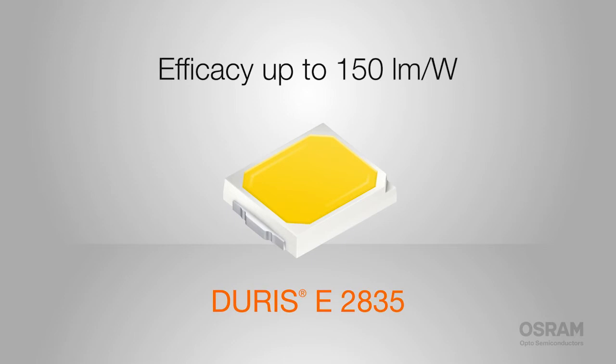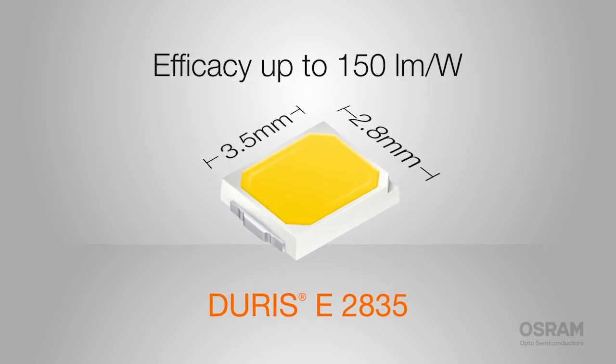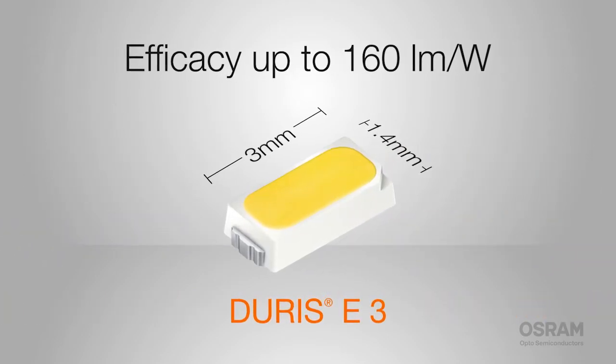The budget-friendly Durus E2835 saves money and space — it's just 2.8mm by 3.5mm. The E3 delivers a lifetime of stable light with an industrial standard footprint.